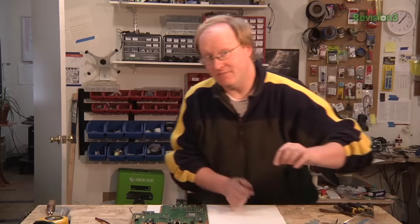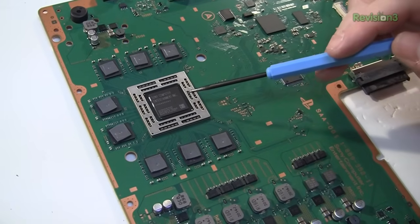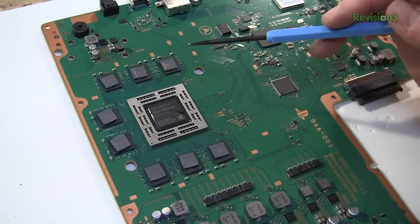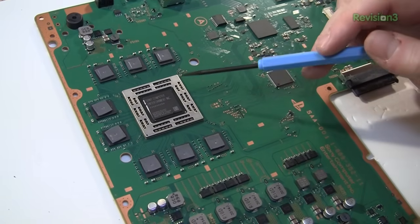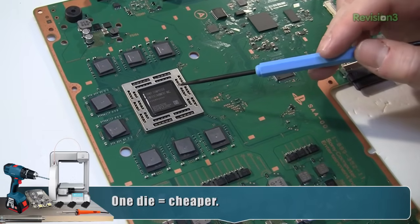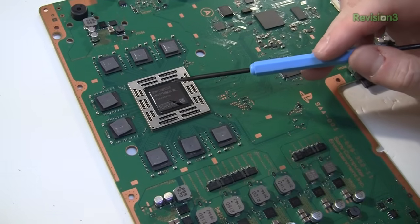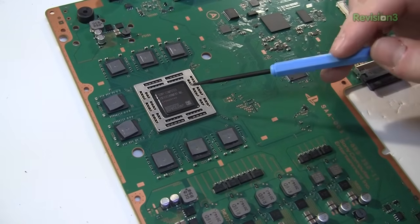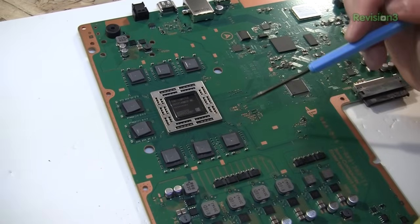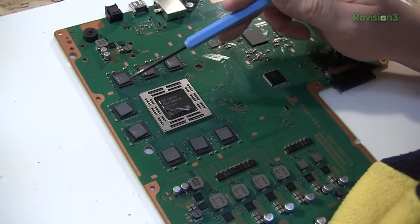This is obviously the main APU — accelerated processing unit. It has the 8-core CPU and the graphic core in one die. In older consoles like PlayStation 3 and Xbox 360 they had two different dies — a GPU and a CPU — but they've combined them here. Just like the one in the Xbox One, this is made by AMD. The difference is Sony's has more GPU cores but less built-in RAM, whereas the Xbox One has more RAM built into the die and fewer GPU cores. The CPUs are very similar. This is surrounded by high-speed DDR5 RAM — eight chips on each side, eight gigs total, meaning each chip is 512 megabytes.